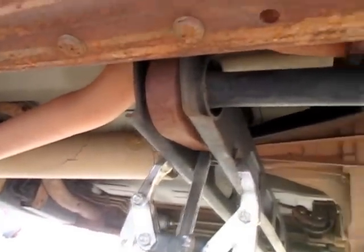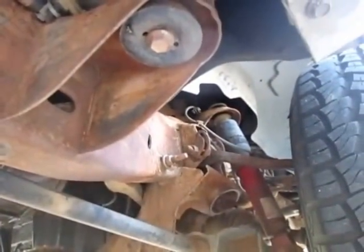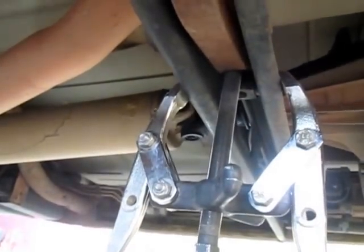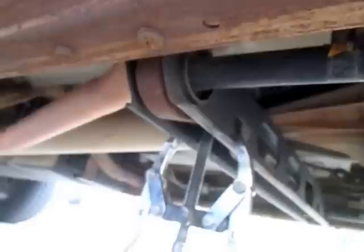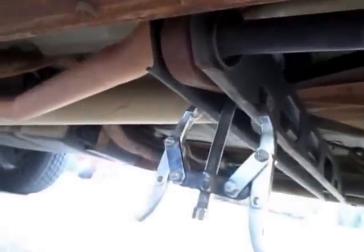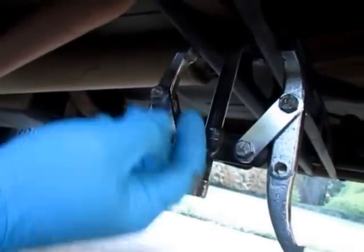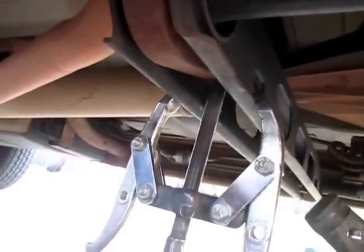I've taken the top mount bolt loose off the shock so it's at full extension. I'm going to try the two-jaw puller technique I've read about and see if it works. I have some tension on the two-jaw puller, and I've turned the key up slightly to put a little more load on the torsion bar, and that has given me enough room to pull out the bolt carrier.